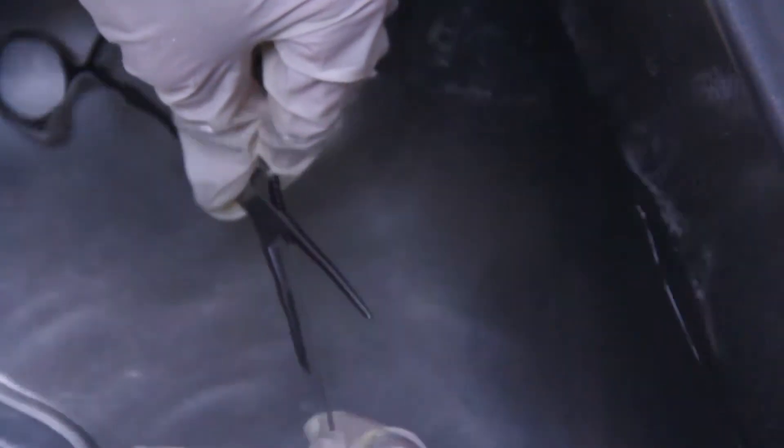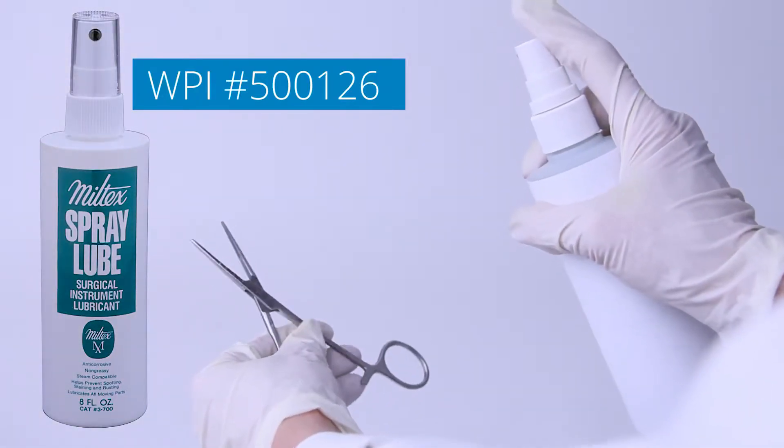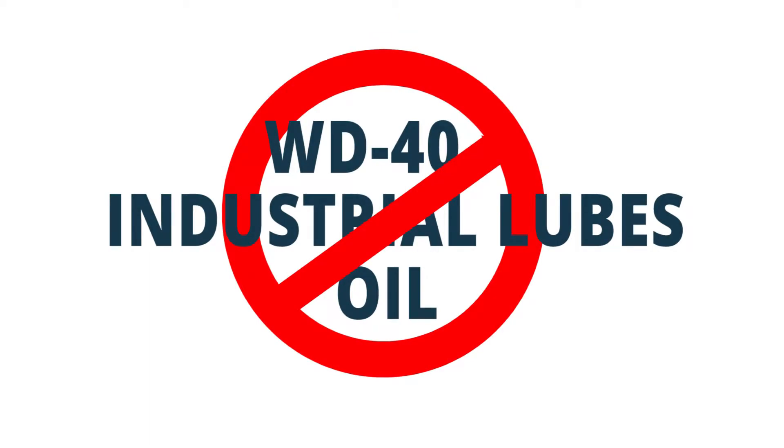Prior to sterilization, clean the instrument and lubricate all hinged instruments with a surgical instrument lubricant. Do not use WD-40 oil or other industrial lubricants.